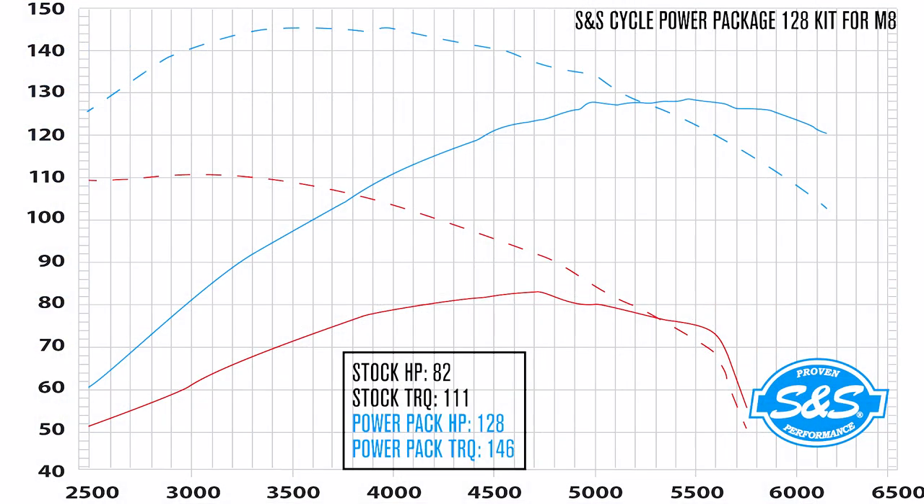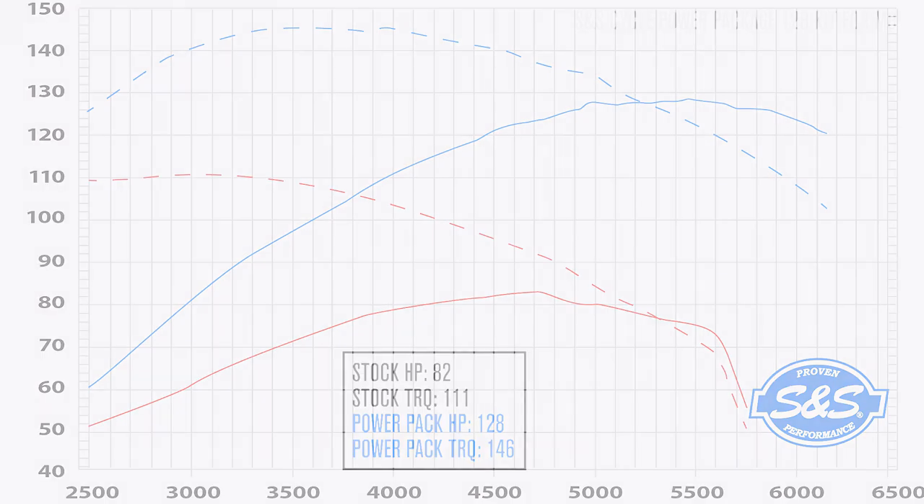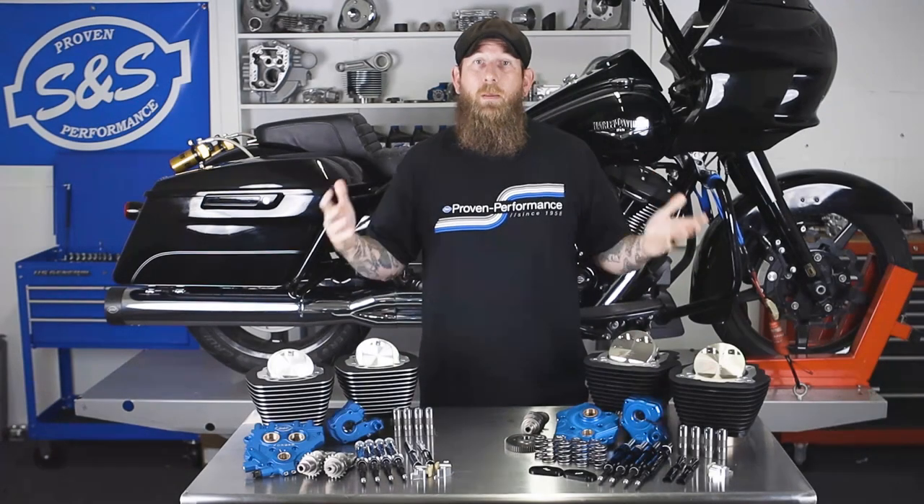The second dyno chart for the Milwaukee-8 engine in our 128 kit can be read the same way, showing an overall increase of 46 horsepower and 35 foot-pounds of torque over stock.